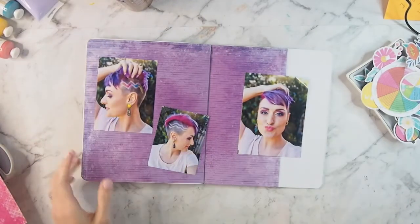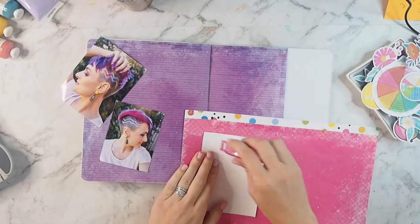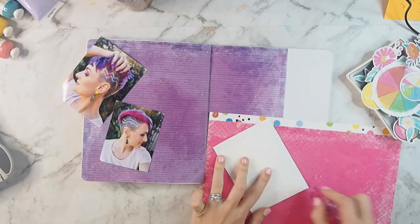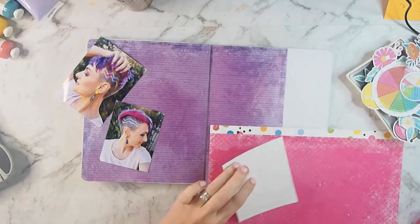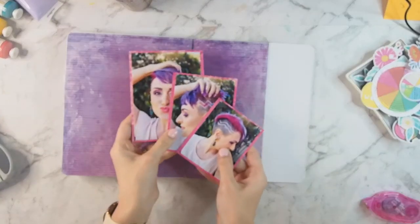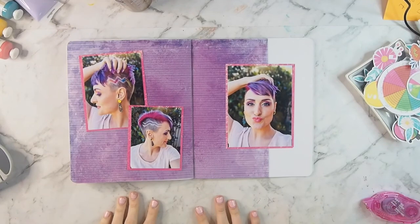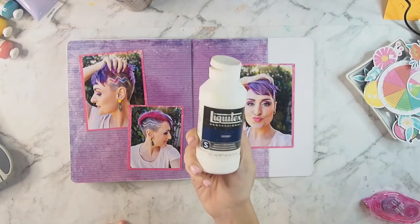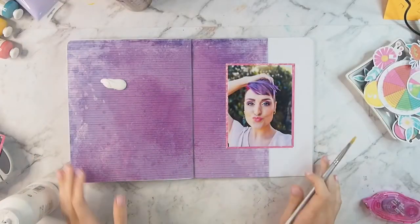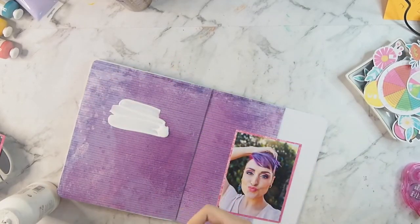Who thinks that we don't get enough purple in scrapbooking releases? I do, and as you can see, my hair is purple and pink, so the fact that we got this purple paper was just so perfect and it made me so happy. So I'm using these three photos of my new hair, which is a thing I seem to do now — every time I get a haircut, I make a Kitaholic Kit's layout with the products that came in it.